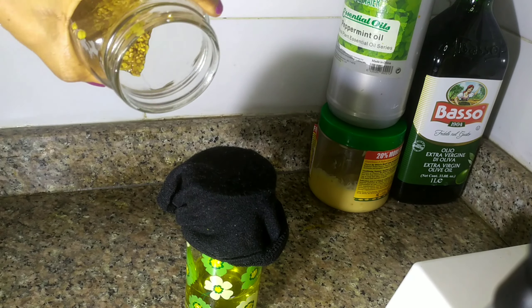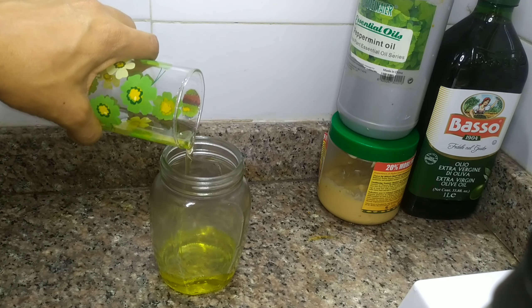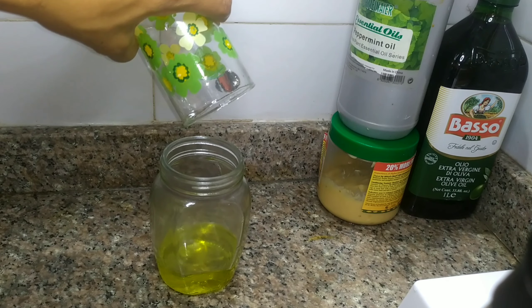We apply a little pressure to the stocking so that we are sure all the oil is out. After successfully separating the oil from the fenugreek seeds, we are going to turn it back into the jar, then seal it back.